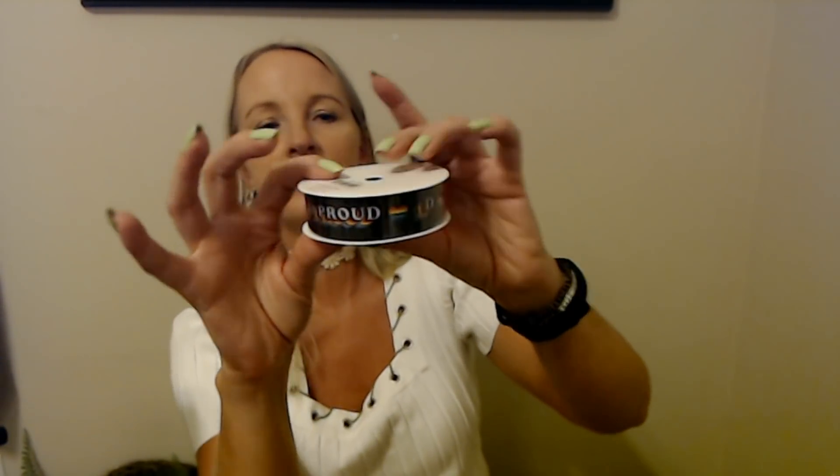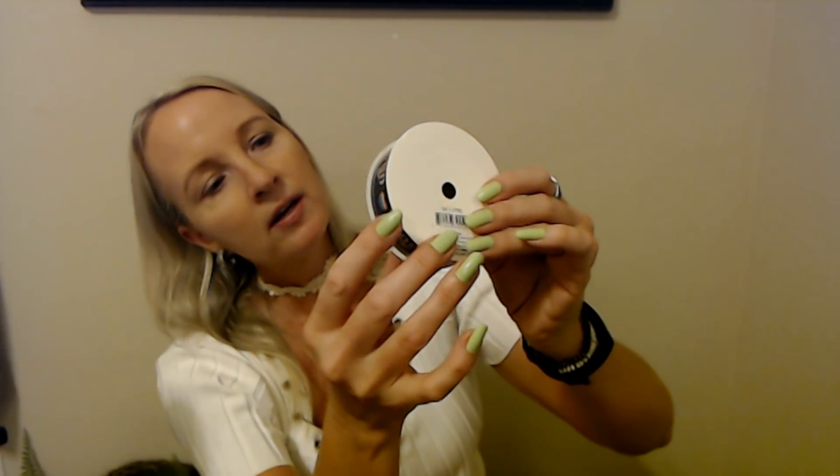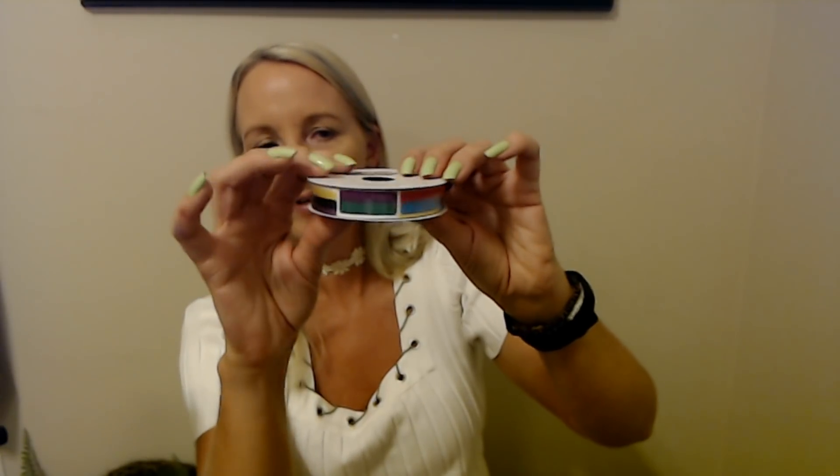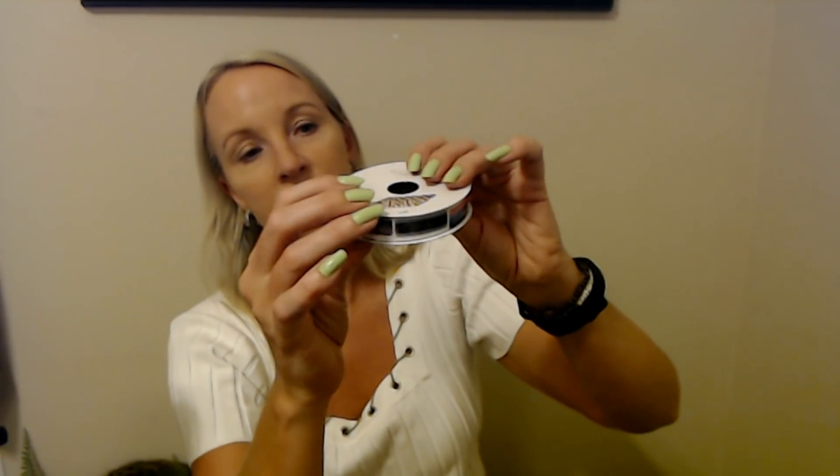This one says 'Loud and Proud,' so that one is seven-eighths inch by three yards. Then this one's really cool — it's a rose grosgrain textured ribbon, five-eighths inches by three yards. And this one is shiny — three-eighths inch by three yards, a very shiny pretty ribbon.